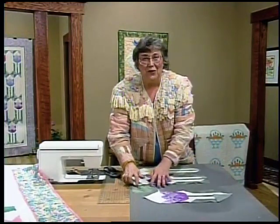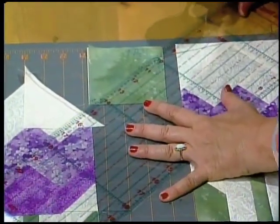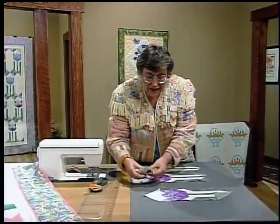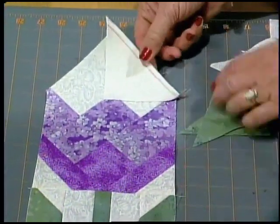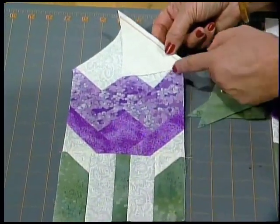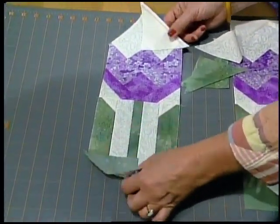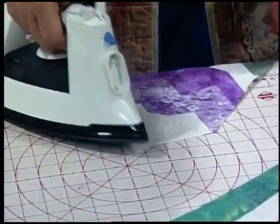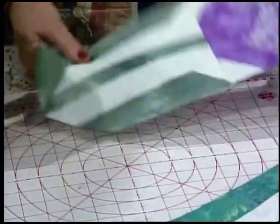Those triangles come from four inch squares. For each one you need one background and one green, cut once on the diagonal. Take them and just flip them right sides together to your tulip block. I already did one of the background triangles — equal tips hanging out on both sides, quarter inch seam right along there — and then the same thing down here with the green. You always do opposite corners with equal tips hanging out. Set that seam; it is the bias so just do it gently and press right into that triangle. Same thing on the opposite corner.